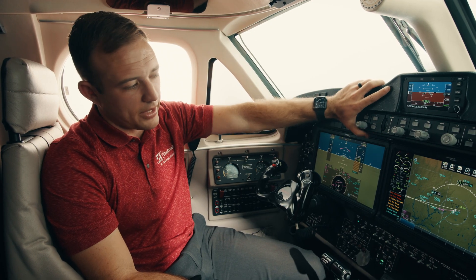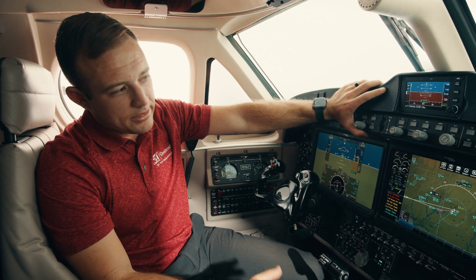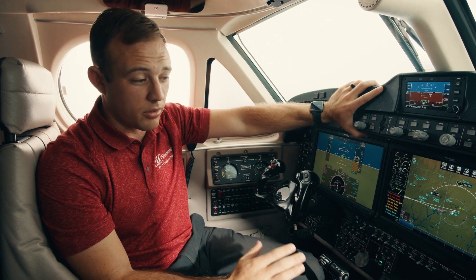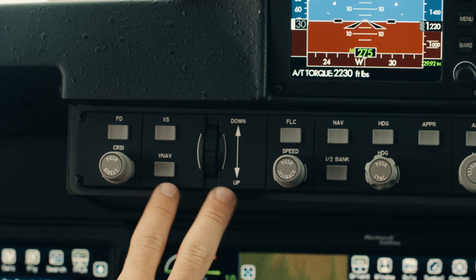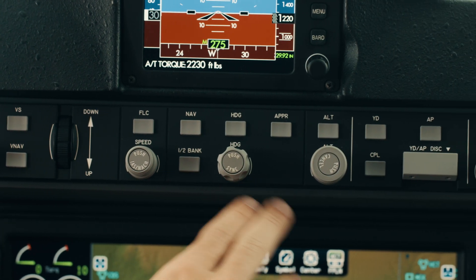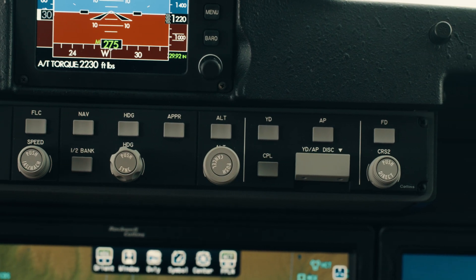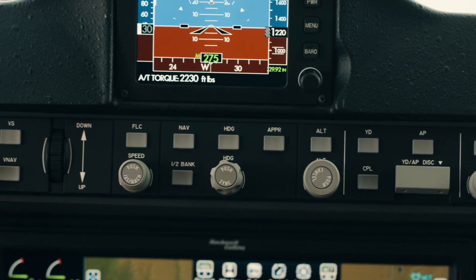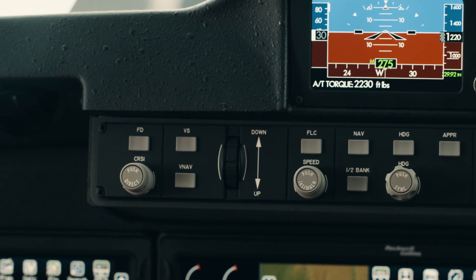Above the flight displays is our flight guidance panel, or autopilot. Easy to operate and very simple in its modes — very similar to the autopilot found in most other airplanes. We have our vertical modes and our lateral modes: we can couple to a nav course, a heading course, or a go-around procedure if necessary. In the vertical modes we have flight level change, which is a speed-referenced mode, vertical speed, or we can couple to a VNAV profile.